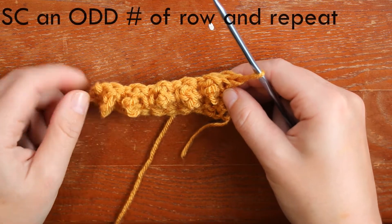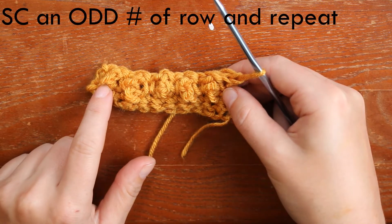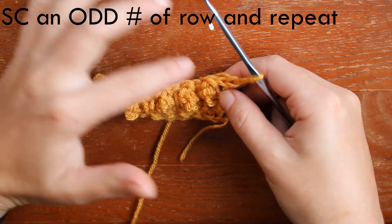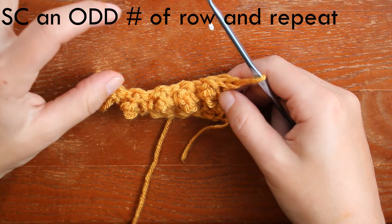So what we're going to do is single crochet all the way down — do an odd number, so one, three, five, seven — however many you want in between your puffs, and you're just going to repeat.